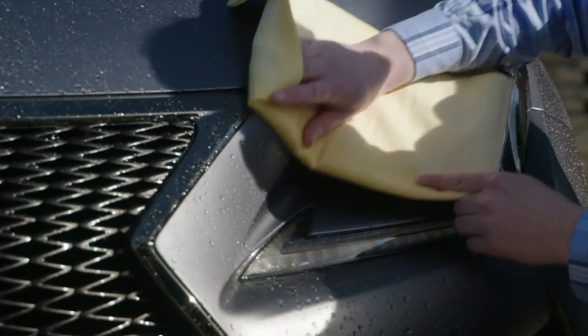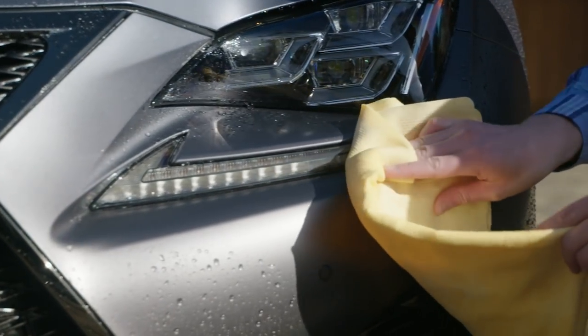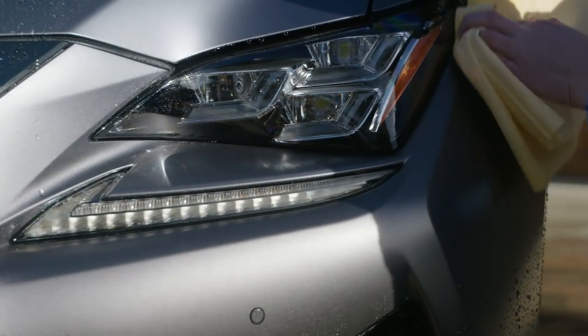Be sure to remove any standing water before it evaporates, and remember, do not rub. If water evaporates, dirt or minerals in the water may be left behind. They can settle into the textured surface and may not clean off with water alone.